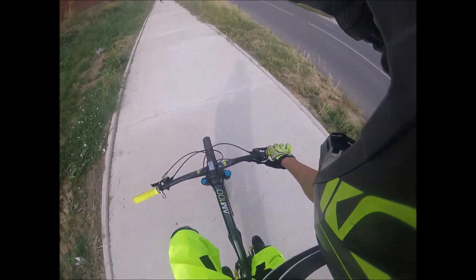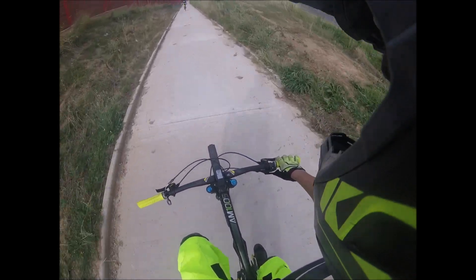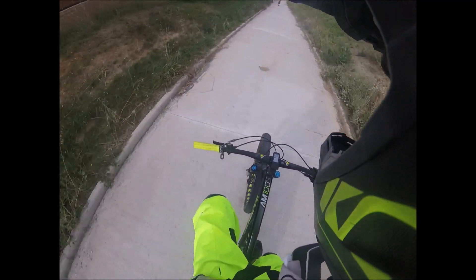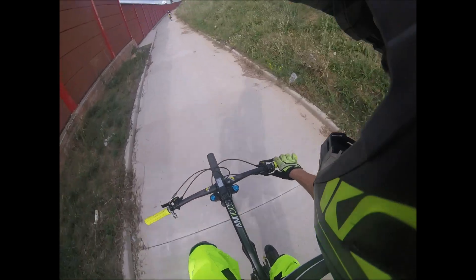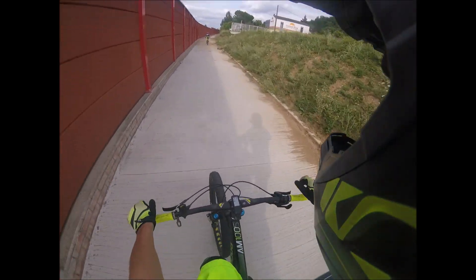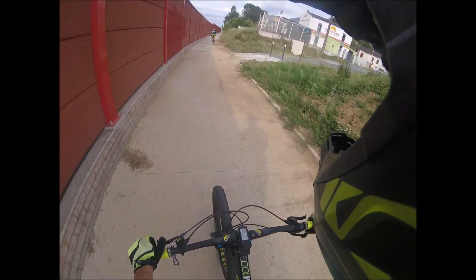Les roues sont d'origine, pareil, ou bien large, au top. J'ai regardé la bouche vite, les moyeux pareil, au top. Les suspensions Manitou d'origine fonctionnent vraiment bien, elles valent du RockShox facile.